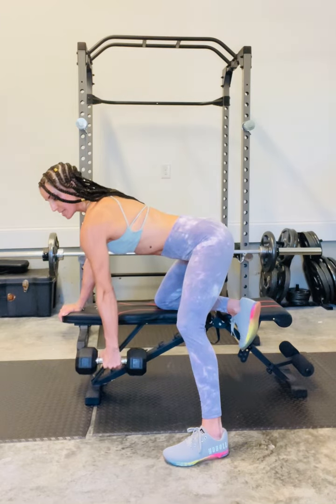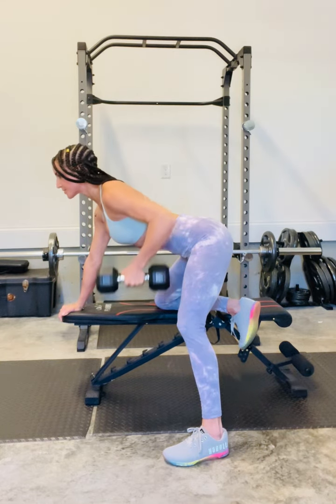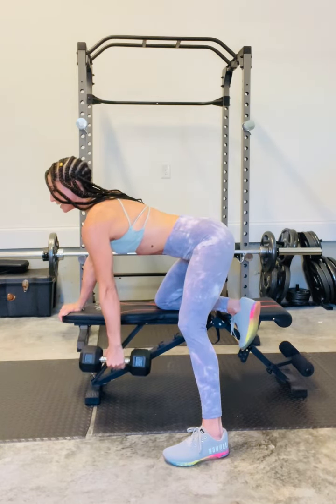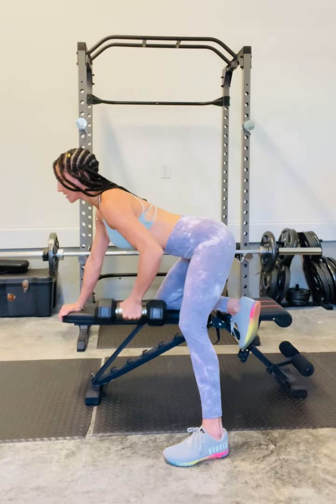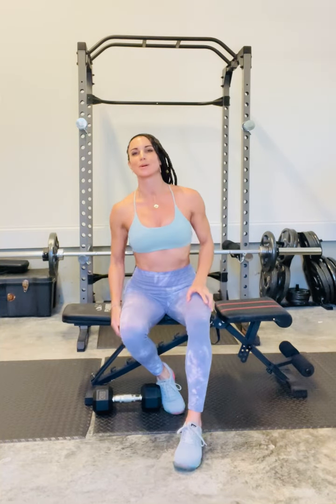Inhaling to release, using your breath to contract on the way up — shoulder, then elbow — exhale to contract, inhale to release down. And that is our single arm dumbbell row.